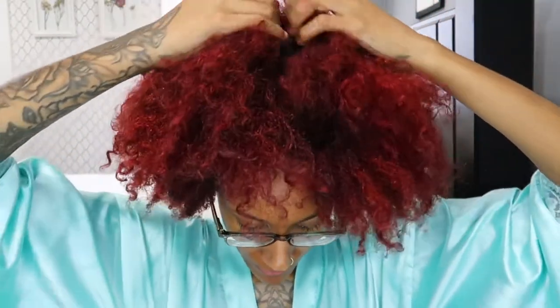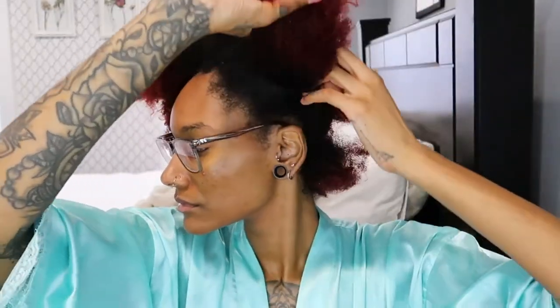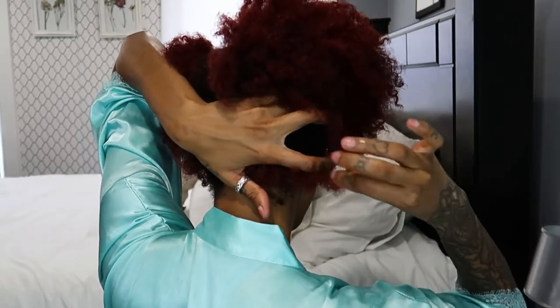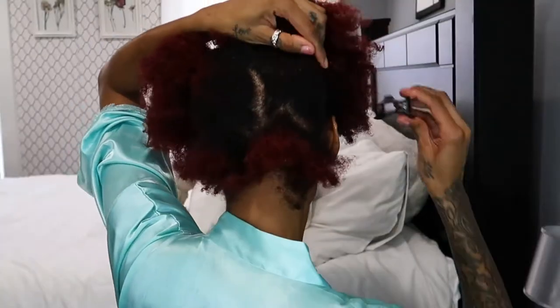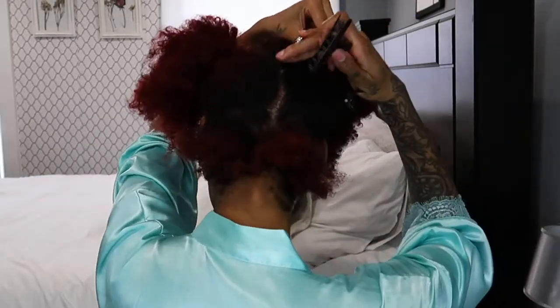This is what my hair looks like without any product — I just kind of fluffed it out. It's getting so long! I split it down the center to section it off so I can detangle each area, which really helps since my hair is so thick. Once I get it into two sections, I tie up the extra section with a hair tie and work on the bottom half first, then work my way up. I start on the right side because I have more hair there, and I use butterfly clips to keep the rest out of the way.